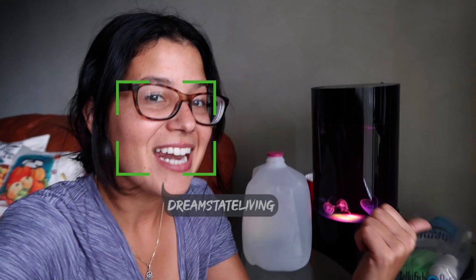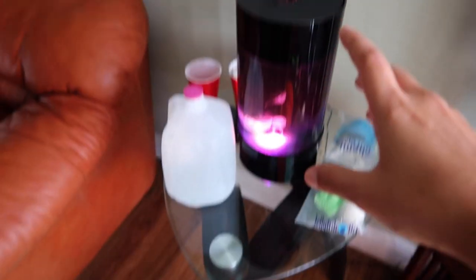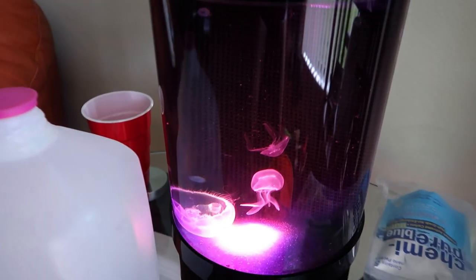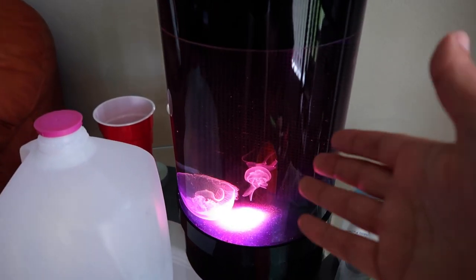I tend to do all my water changes in one day just to knock it out because I don't like doing them. A couple of you guys have been asking about water changes on the jellyfish tank. It's been a while since we've done any update videos on these jellyfish. This is the two gallon tank from Jellyfish Art. We got our three jellyfish in here — Curly, Larry, and Moe. Homie is still doing good.